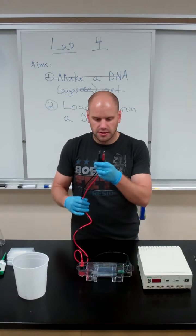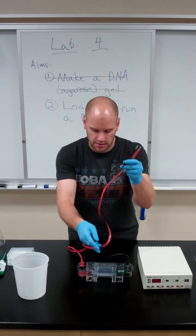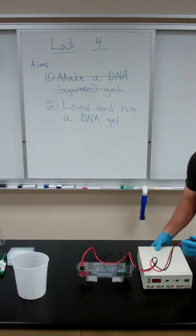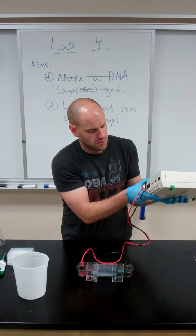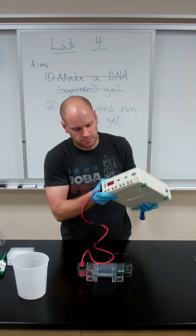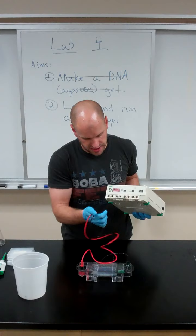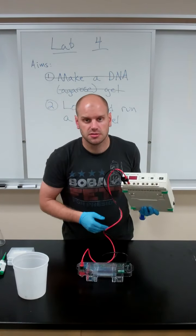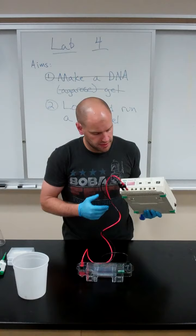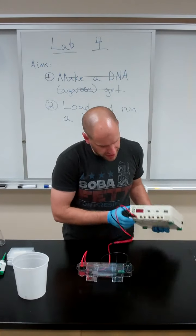And the same thing goes for when you're connecting the leads to the power supply. The power supply will have four pairs of inputs on it. Again, you're just going to want to keep the colors red to red, black to black.